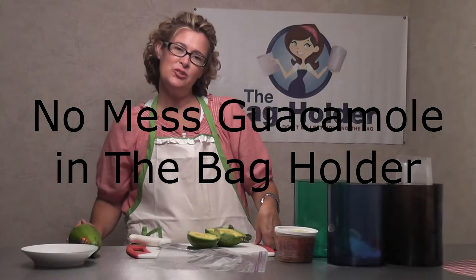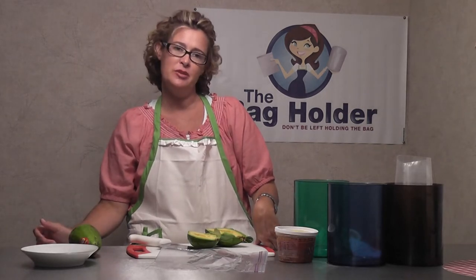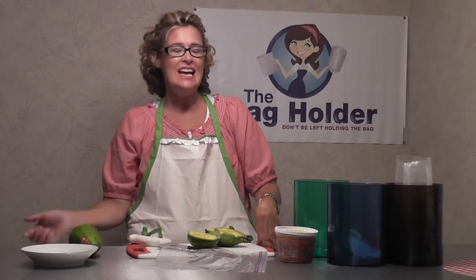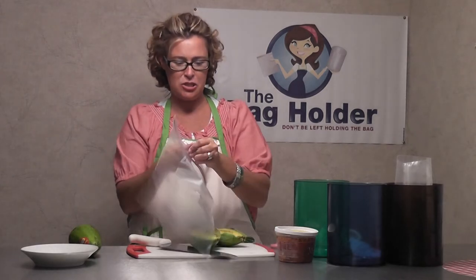Hey guys, it's Kara with The Bag Holder. You can see us on Facebook under Bag Holder or order The Bag Holder at www.thebagholder.net. I'm going to make guacamole in the bag — of course, it's one of the easiest things to do.